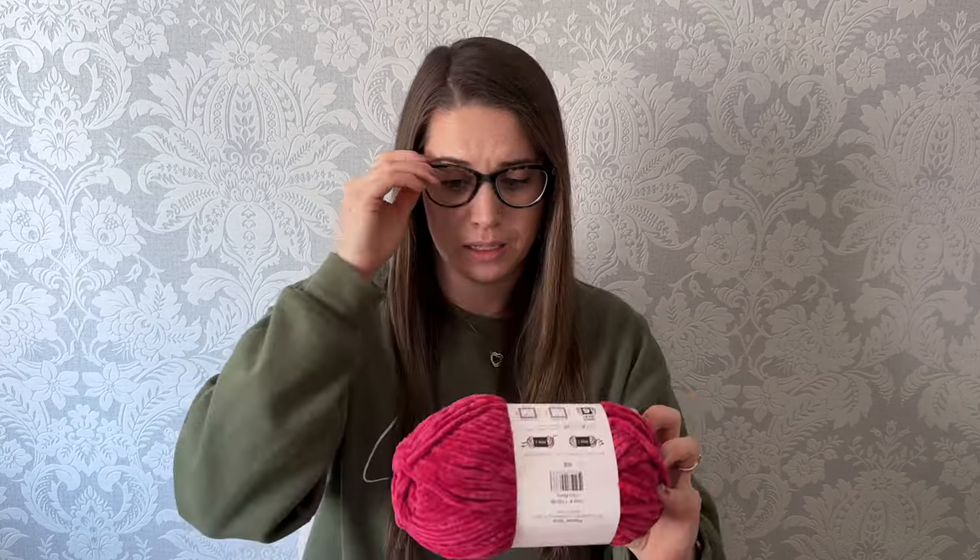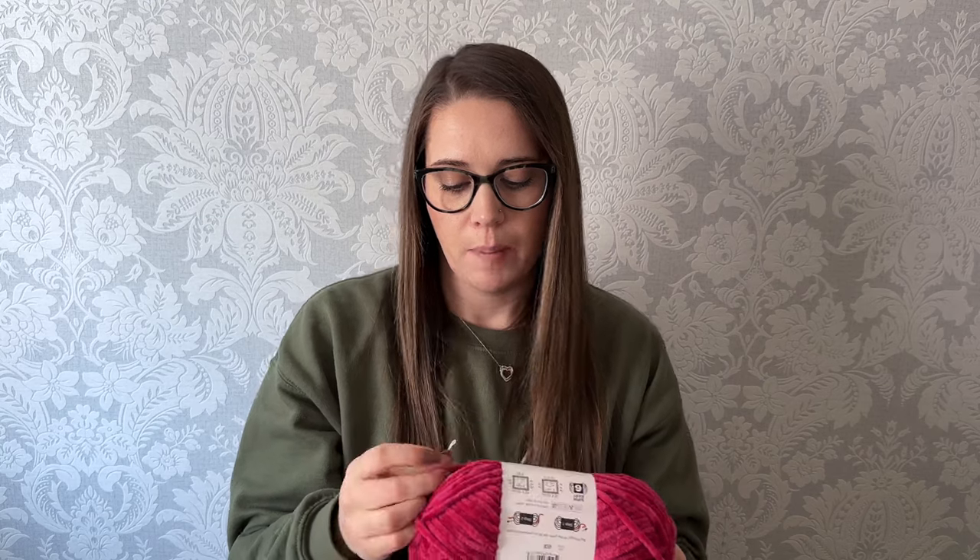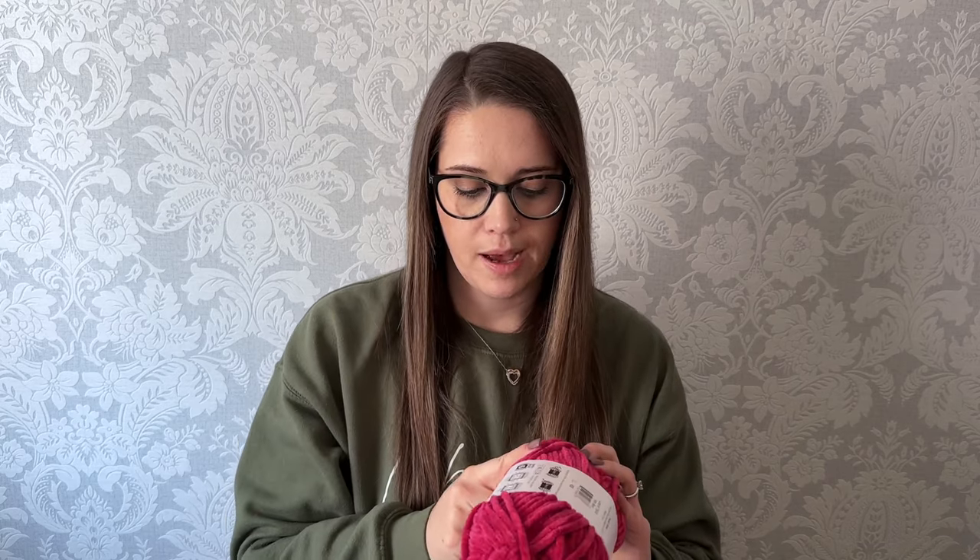Then I got this beautiful color called Very Berry and it is so pretty — it's like a red, pink, purple kind of color. It is so stunning. On first glance it feels the exact same as my regular Baby Snuggle yarn, which I love because that's my staple. It's the perfect size. I got two balls of the Very Berry from the Parfait Chunky yarn.